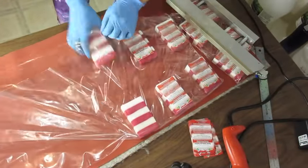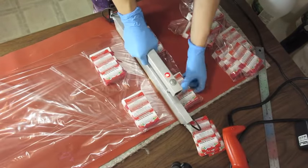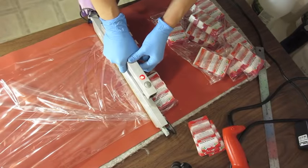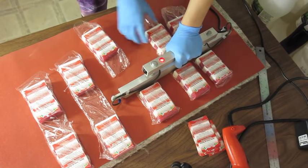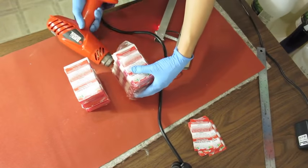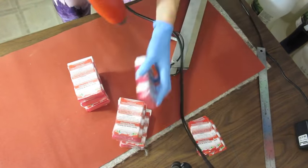I place my label on top of the pre-wrapped melt and pour soaps and wrap a second time around. Then, very carefully using the heat gun, being careful not to burn yourself, I shrink the wrap.